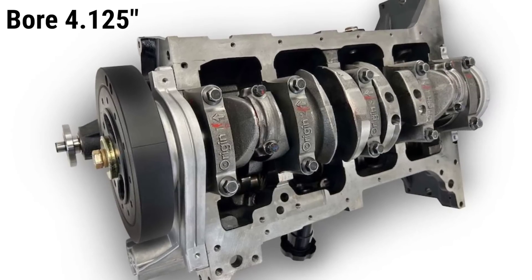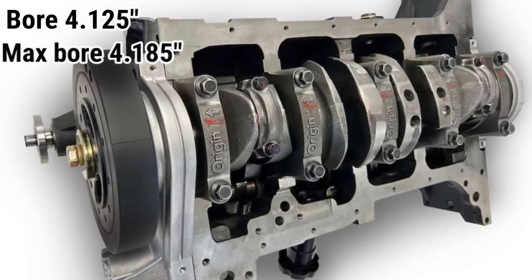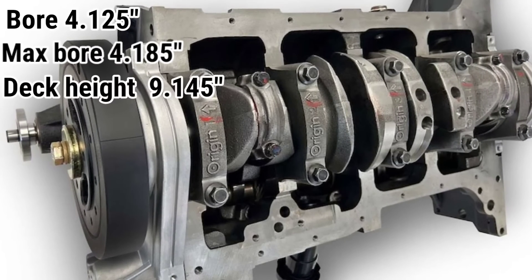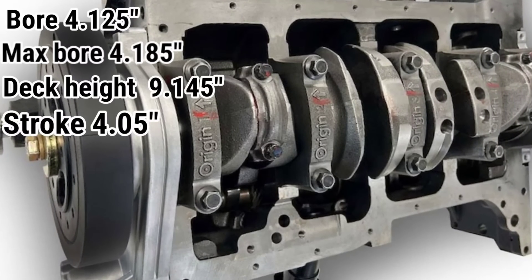So let's jump right into the specs of this engine. The article states that the specs are as followed: it has a 4.125 inch bore with a max bore of 4.185. The deck height is 9.145 inches with a 4.05 inch stroke. That should answer a lot of the comments I got in the previous video — a lot of people were asking about the bore size, stroke, and everything in the engine.